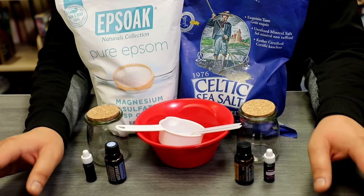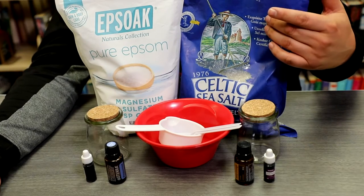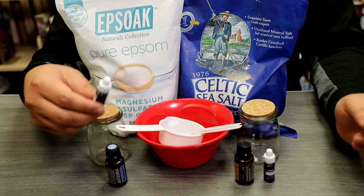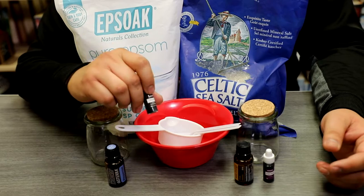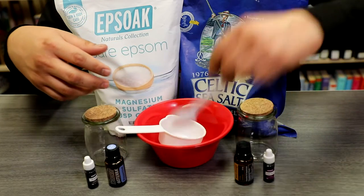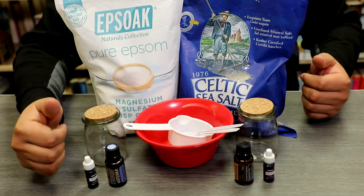We are making some relaxation bath salts. To do this, you'll need some Epsom salt, some sea salt, and your choice of essential oils. We're going to be using peppermint and orange today. Food coloring is optional but we're using some today. You'll also need a storage container, a bowl or mixing utensil — I have some spoons — and a measuring cup. Let's get started.